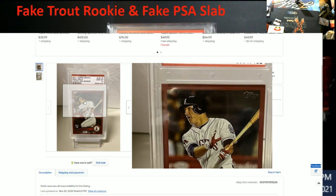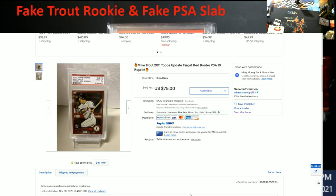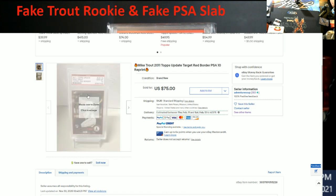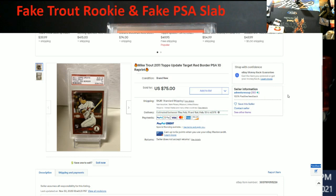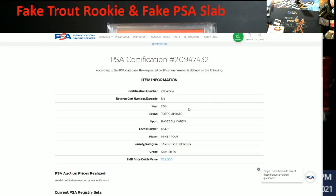My big concern is the fake PSA slab. Even if you just want a reprint for your collection because you can't afford a $5,000–$10,000 Mike Trout rookie, if PSA were to ever grade a reprint they would write the word 'reprint' on it. I have seen remanufactured versions before — like the Jordan rookies from the Decades of Excellence sets — but nowhere on this card does it say anything like that. If you take this serial number and plug it into the PSA website, the value that comes up is $25,000.